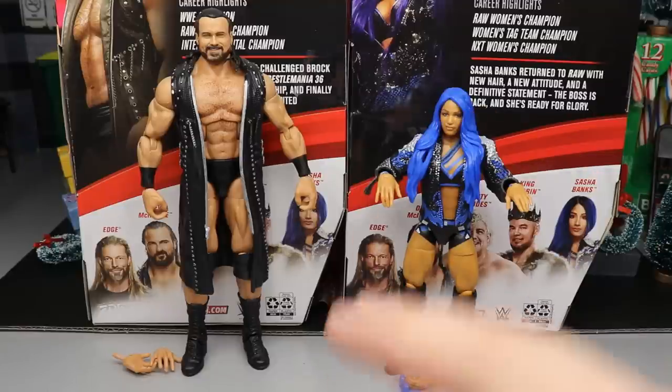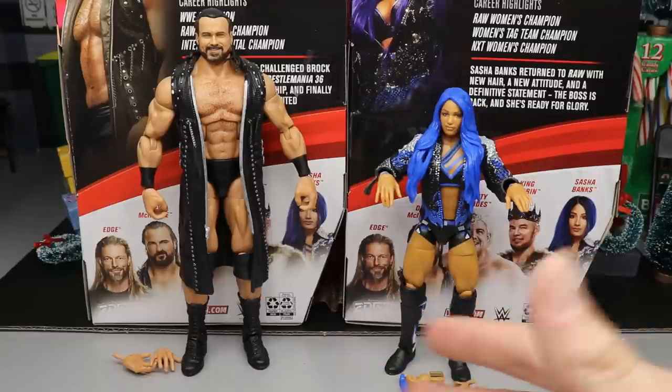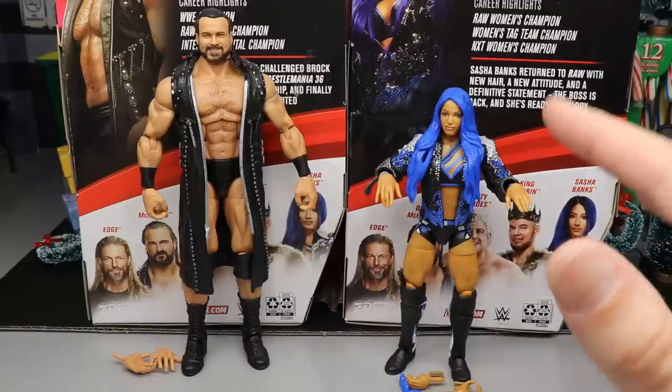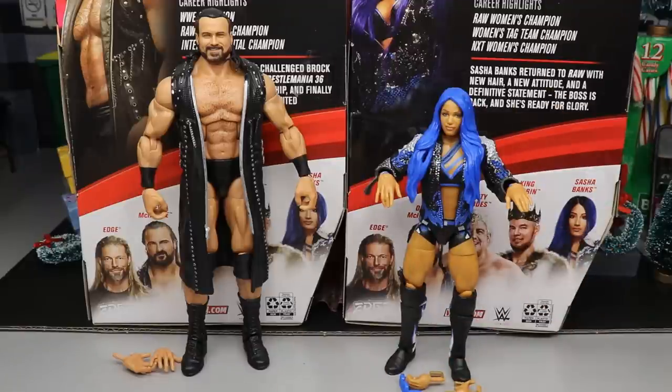Let's start with Drew McIntyre's accessories and comparisons, then we'll look at Sasha's accessories and her comparisons. I still find it weird that we only have five figures in this set — you couldn't just throw in one more figure?